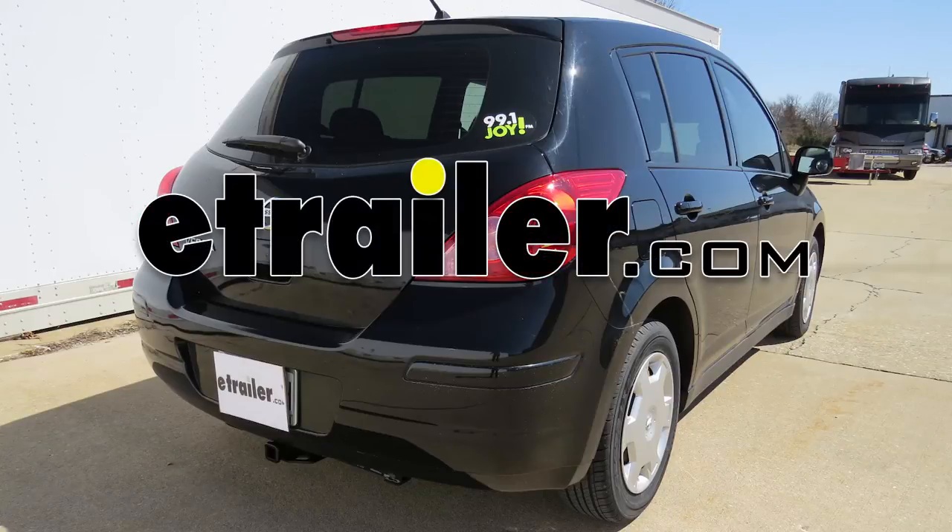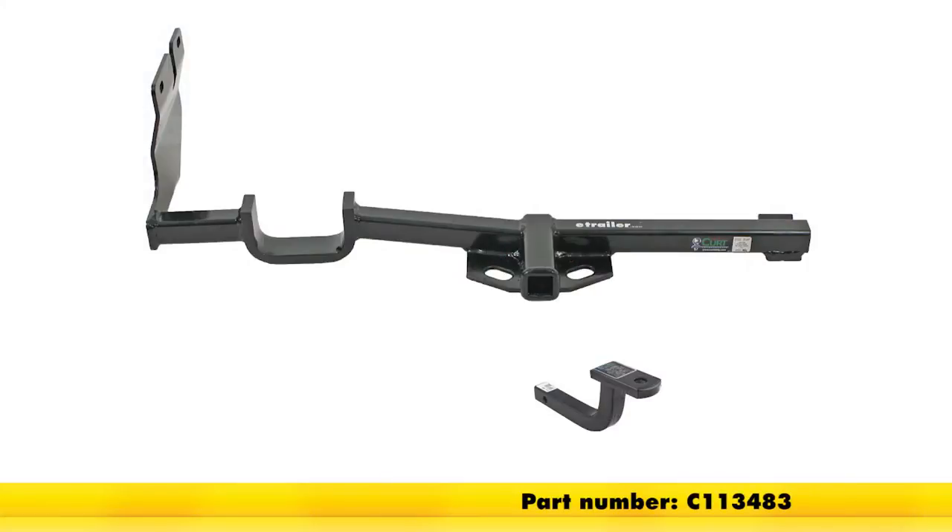Today in our 2009 Nissan Versa, we'll be installing the Curt 1.25 inch receiver tube hitch, part number C113483.